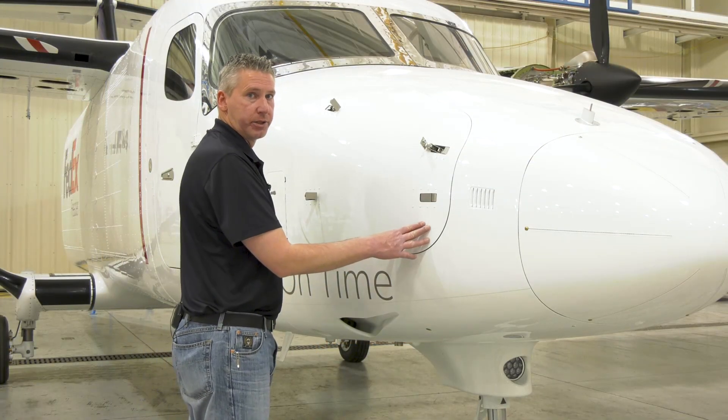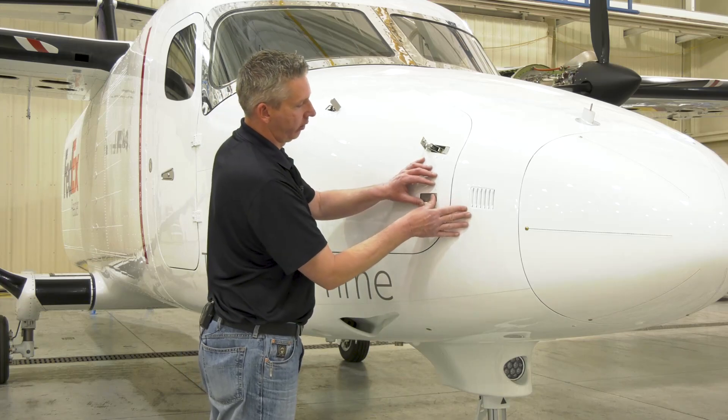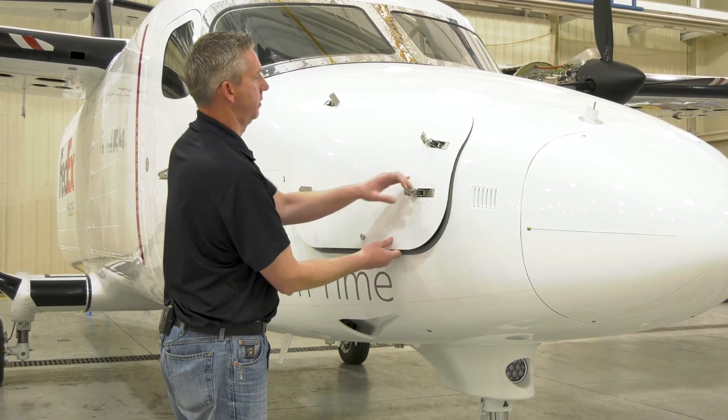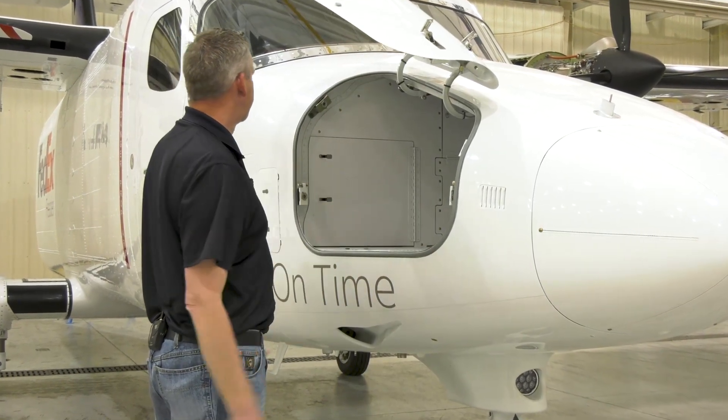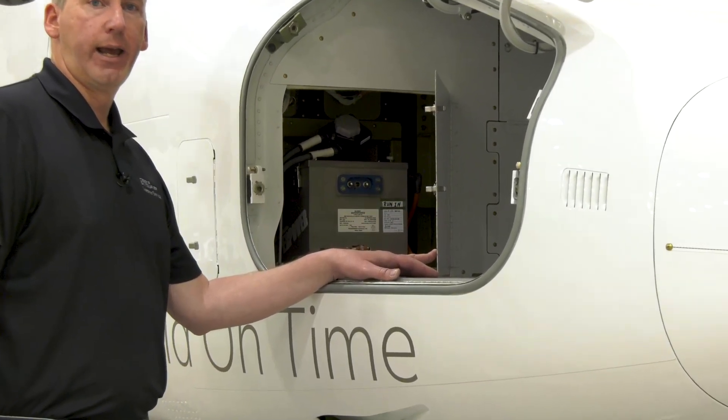Here at the right-hand nose of the aircraft is the nose access bay. There are four latches that you need to unlatch. Inside you'll find access to the main ship battery. This can be a lead acid or NiCAT.